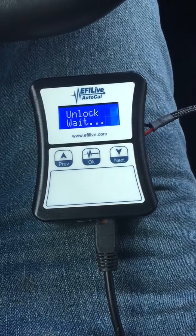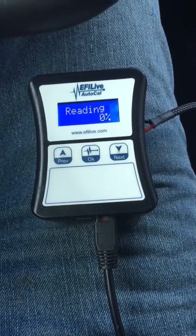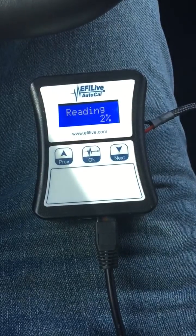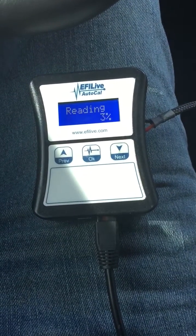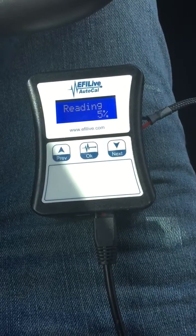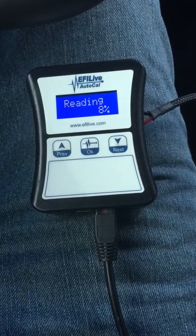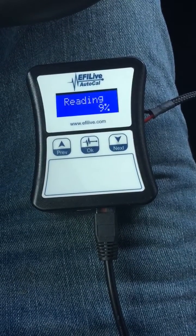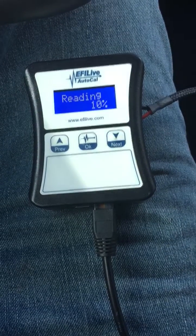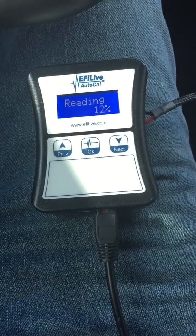Turn your car on — this will take a moment. Now it's going to read. This portion can take about 5 minutes; it just depends on how long it reads. Once it's done, it's going to tell you to turn the key off and then wait 30 seconds. Then you can disconnect it and you are ready to load it into EFI Live File Explorer and send it off to Will at Overkill. Thanks guys.